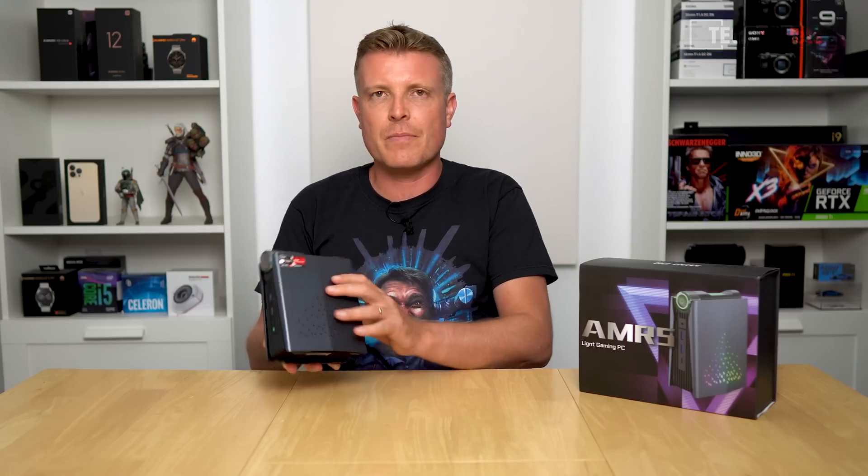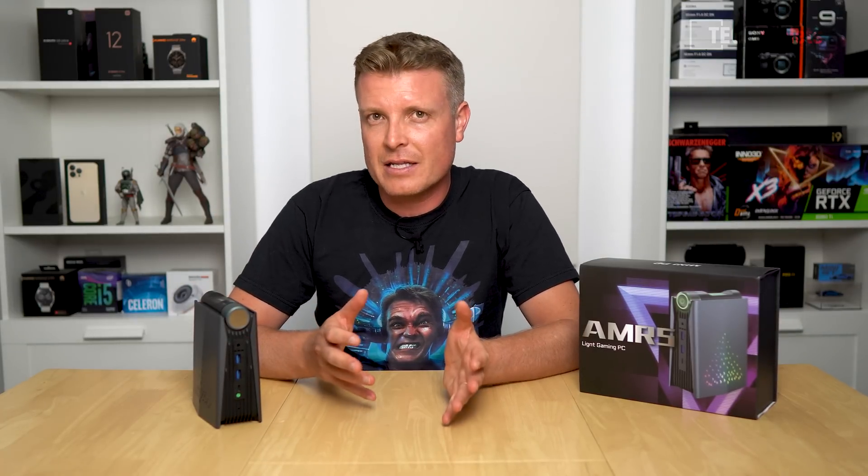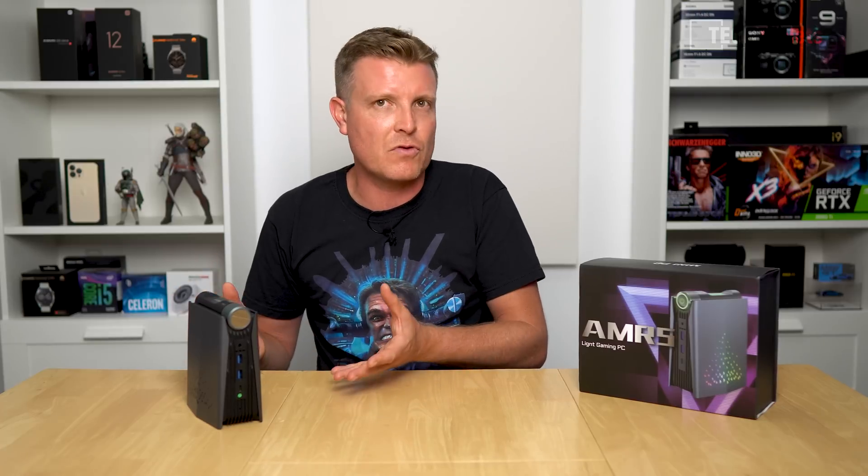Cons: Fan noise can get loud like a gaming laptop when pushed hard with benchmarks or gaming. There's some throttling of the Vega graphics in games — clock speeds drop from 1800 MHz down to about 1600–1650 MHz due to temperatures. The BIOS is fully unlocked so you can experiment with 35 watts or dedicate more RAM to Vega graphics, but the cooler may not handle higher power limits.